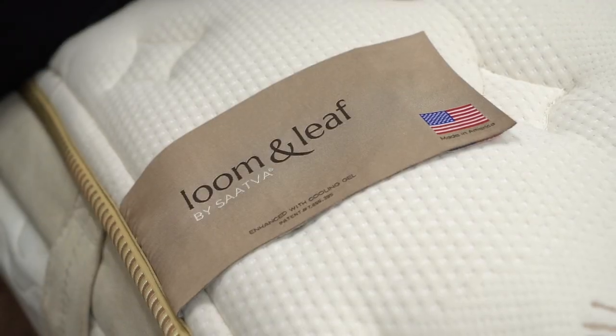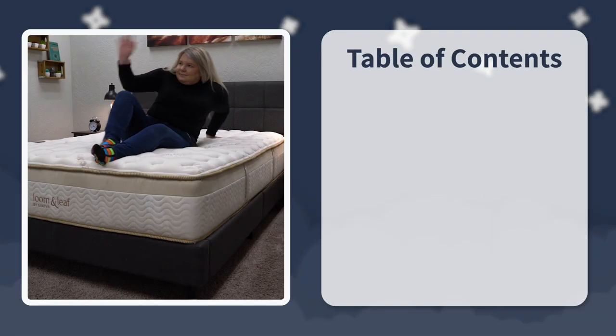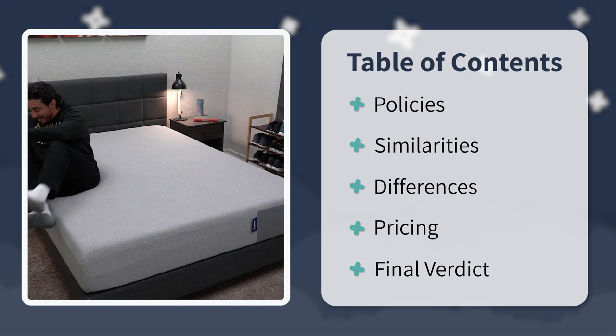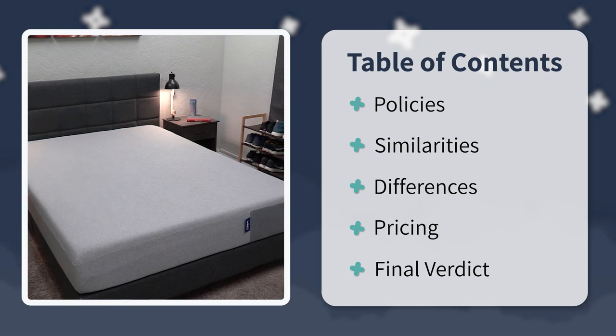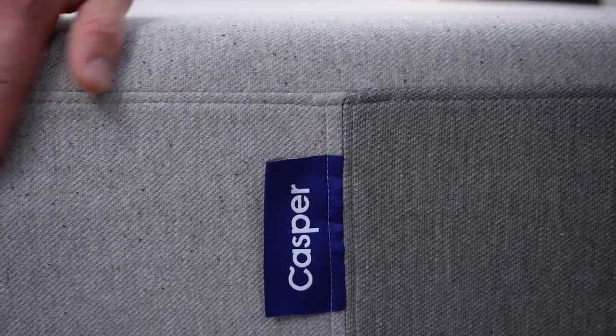I'm Wes with the Slumberyard, and in this video we're basically putting the Casper head-to-head with the Lumenleaf. We're going to talk about everything you need to know about these mattresses, starting with their policies, then their similarities, differences, feel, firmness, construction, all of that, pricing at the end. And then at the very end, I'll try to have a final verdict and answer the question of which mattress ultimately should you go with.